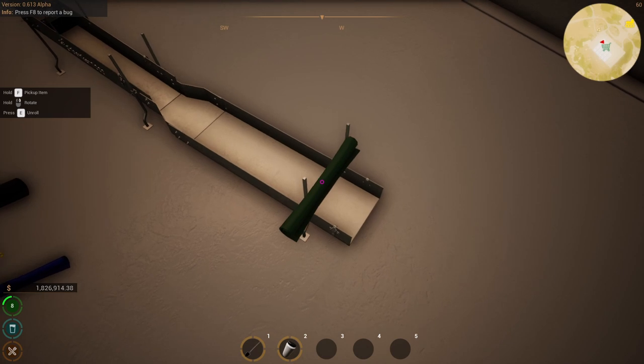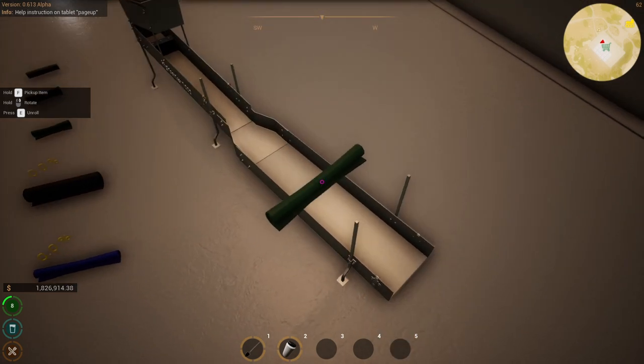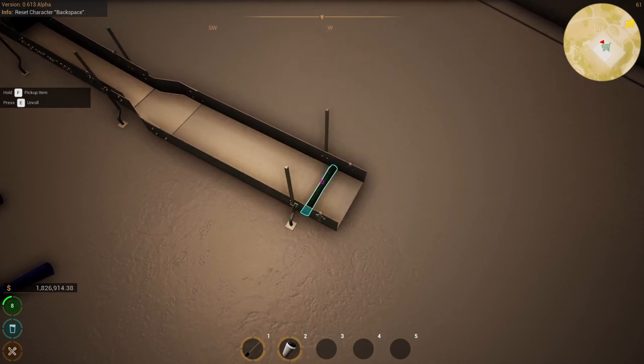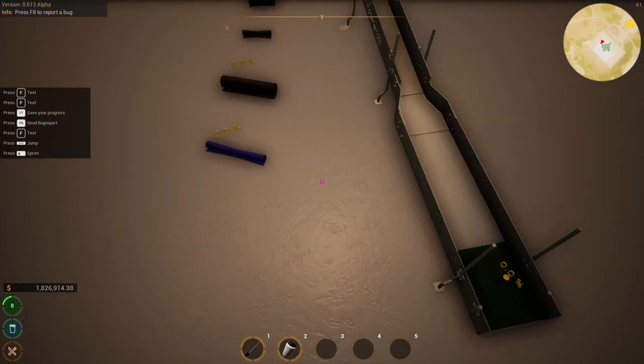Depending on the alpha version there could be an outline or a ghost that shows you where each mat goes. I will place them in position so that you can see where they go. The first mat will go at the bottom. You can press and hold F to put them in location and then press E to unroll it. Let's continue with the rest of them.